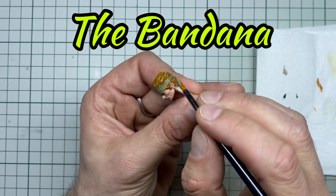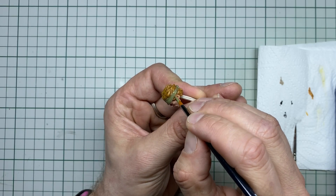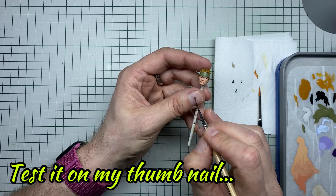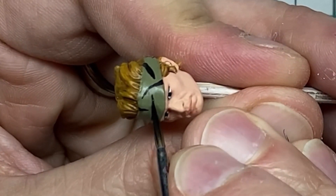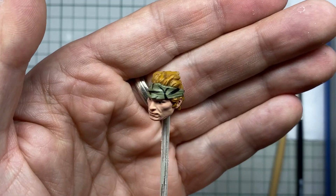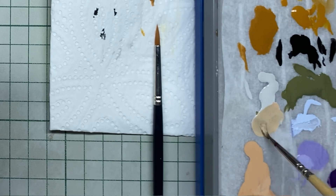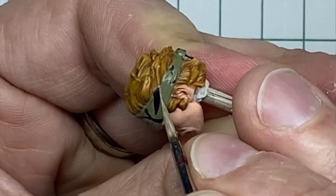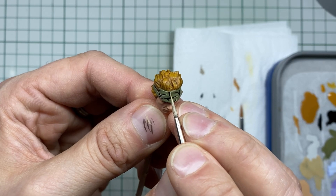While I wait for the hair to dry I start painting the bandana. Again I use Revell as a primer and base layer. Then I use the same black I used on the eyes to paint the tiger stripes, trying to be as random as possible. I then mix a nice light yellowy beige using the colors already on my wet palette, to keep consistency in my color scheme, and put it beside the already painted tiger stripes.